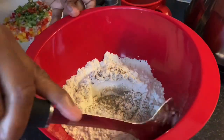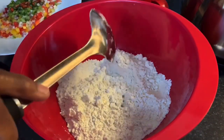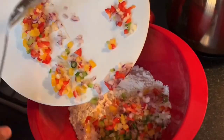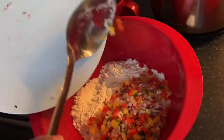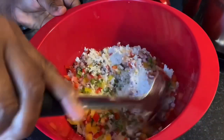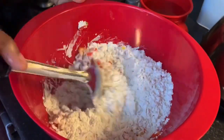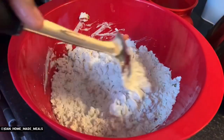We sprinkle a little bit of black pepper and mix it around so it incorporates the salt and pepper flavor. Then we add in our ground seasoning, which includes purple onion, bell pepper — green and yellow. If you do not want to add any ground seasoning in your sardine fritters, that's perfectly fine — it's not something you have to do.